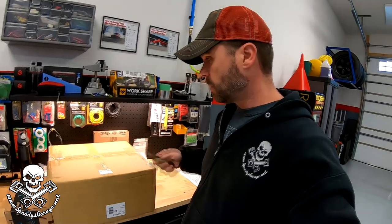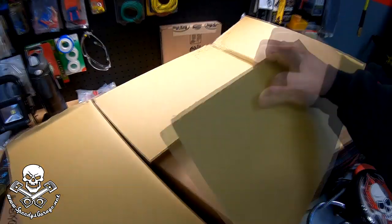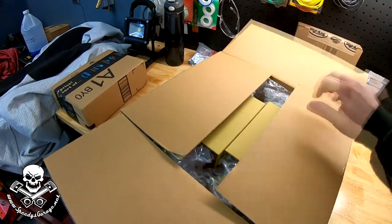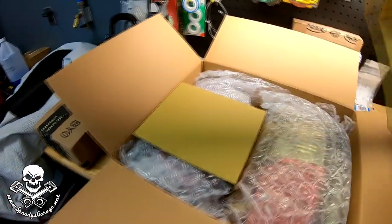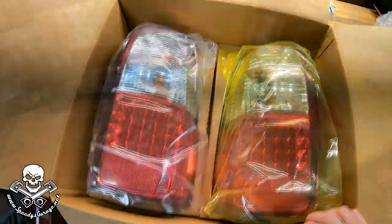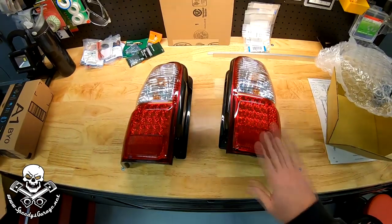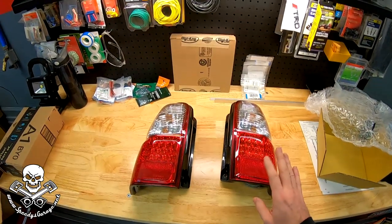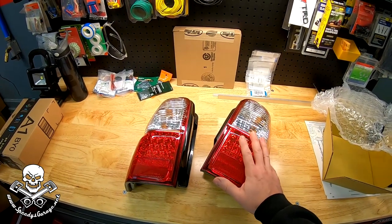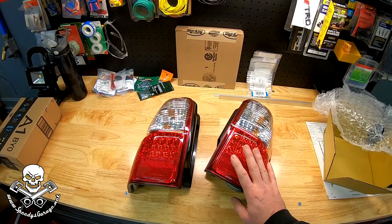Alright, ready to go, got my lucky hat on, so let's open up our boxes and see what we got. Got a box inside a box. So here's what we're going to be working on today - some updated LED tail lights. We've got them from Burtman Industries. You can get these at several places - I did some searching around and this isn't a new modification, it's been around for a while. I'll show you the vehicle we're going to do it on here in a second. I keep a list of projects I'd like to do, and I've had this on the list for a while.